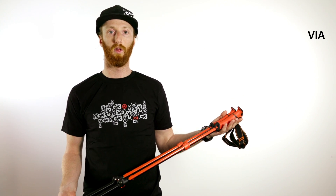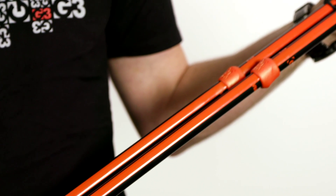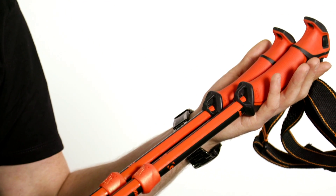This is G3's VIA pole. It's G3's toughest collapsible pole on the line, using a lightweight aluminum construction. This pole is great value and makes it one of the most popular poles in the lineup.